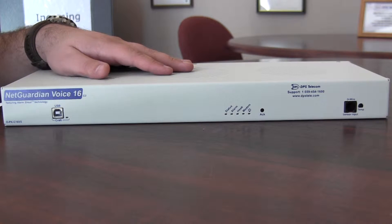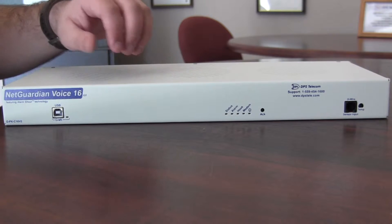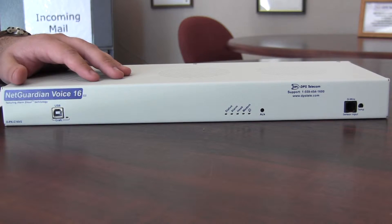This is the NetGuardian Voice 16 from DPS Telecom. The first thing you'll notice when you handle this unit is that it's very durable. It's made from powder-coated aluminum, so it's going to be well protected in industrial environments.